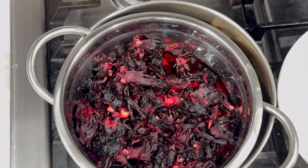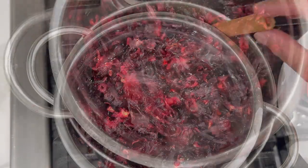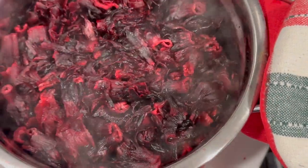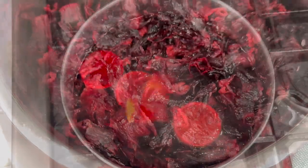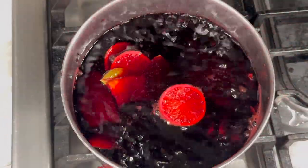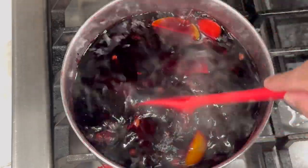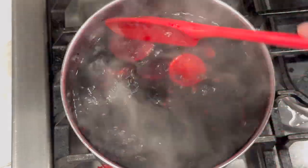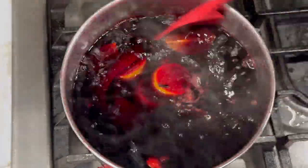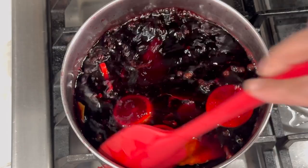As you can see, my water has come to a boil and I'm just going to remove my petals now. Look at how red and vibrant that water is — you can already tell the sorrel did its job. Now we're just going to allow this to cook for about 10 minutes so all the other ingredients can infuse nicely into the sorrel drink.